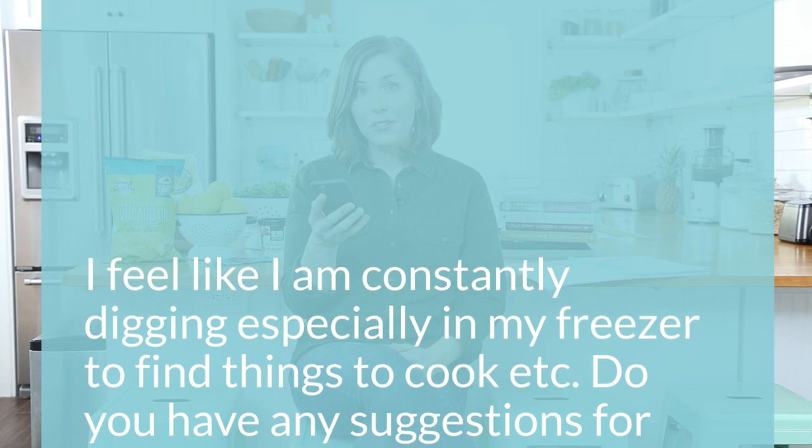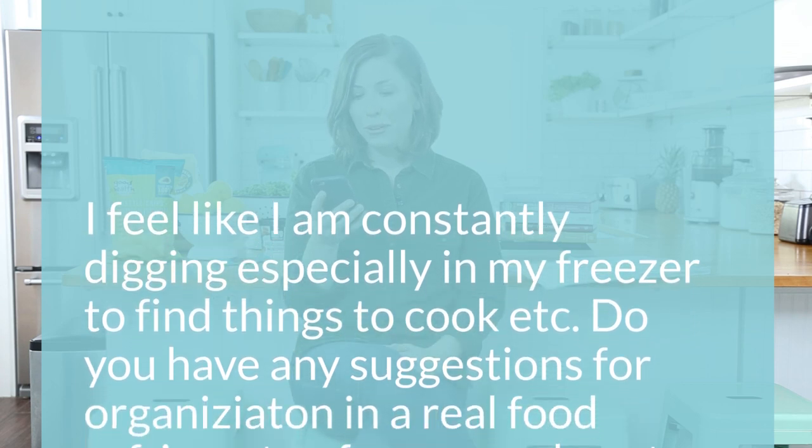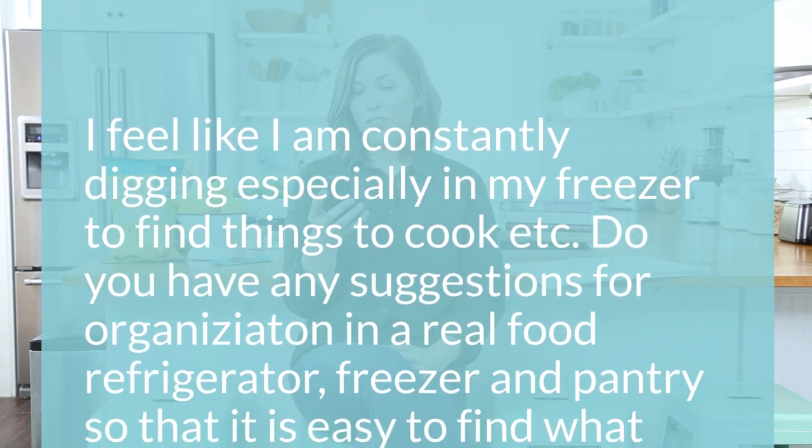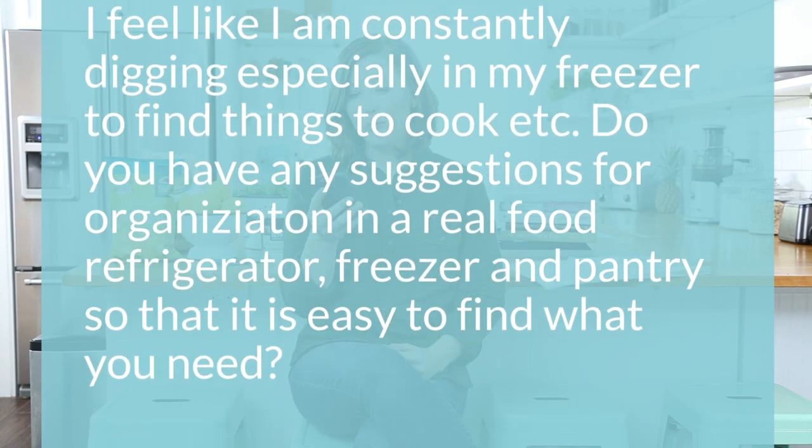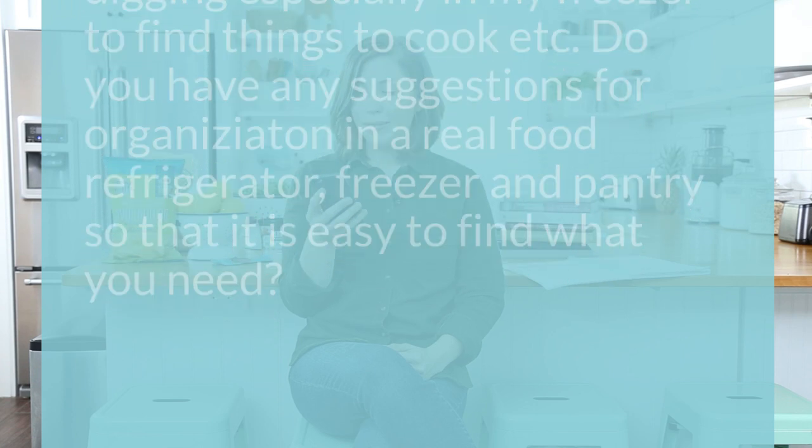The second question is: I feel like I'm constantly digging, especially in my freezer, to find things to cook. Do you have any suggestions for organization in a real food refrigerator, freezer, and pantry so it's easy to find what you need? I have two suggestions. First is to categorize your food into various sections in the pantry, fridge, and freezer. Second is to use bins or boxes and labels to keep this food organized.